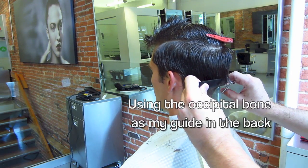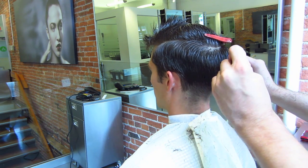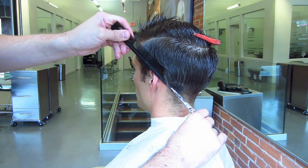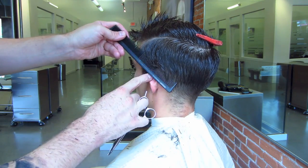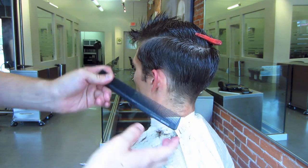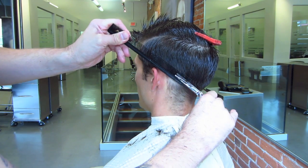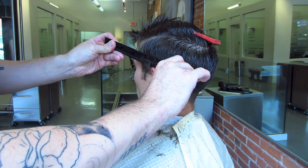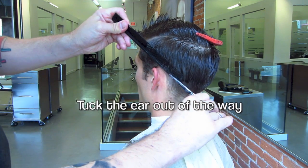The fade goes all the way back to the occipital bone — I'm using that as a guideline. Remember to tuck the ear out of the way. You don't want to cut it.